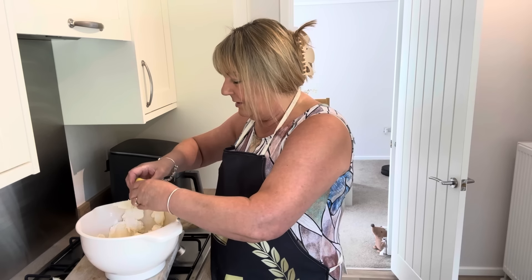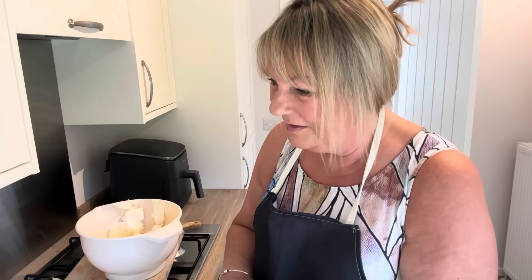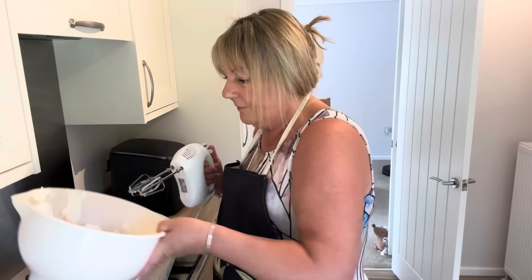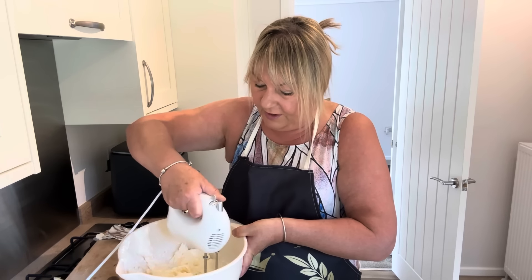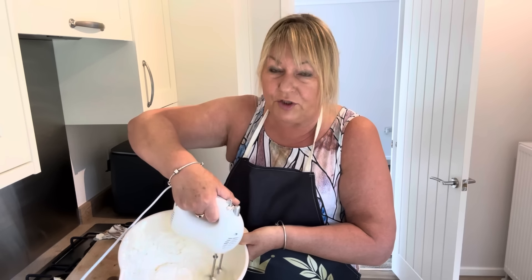I nearly forgot - we've got to add some lemon juice as well, so a nice big squeeze of lemon juice. I'm just going to plug my hand mixer in. Somebody left it switched on - that could be nasty! So I'm just mixing it all together, making sure the lemon juice gets evenly distributed.